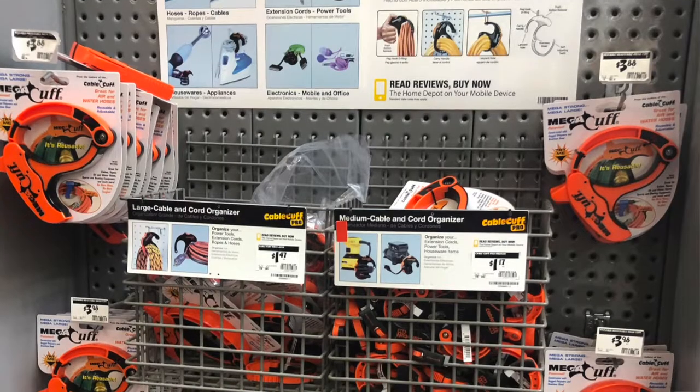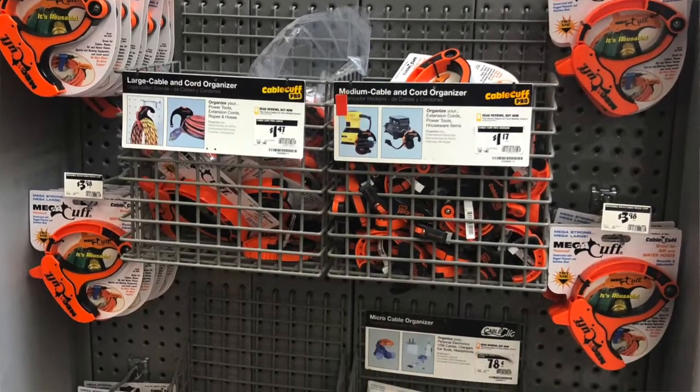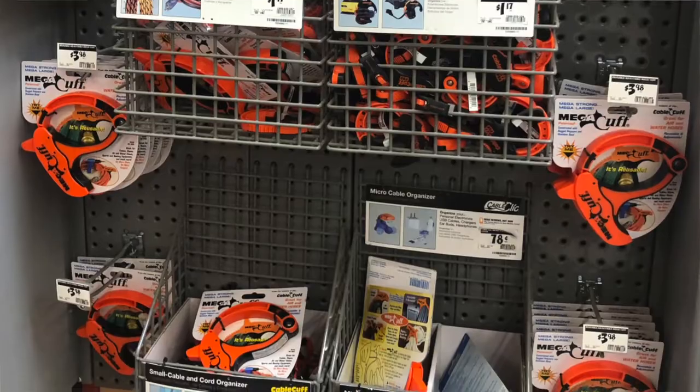The Cable Cuffs are simple cuffs that we use to organize cables, hoses, wires, anything. They come in multiple sizes: the Mega Cuff is the very large one, the Cable Cuff is the middle range one, and then the little mini one we use for computer cables and organizing things like that.